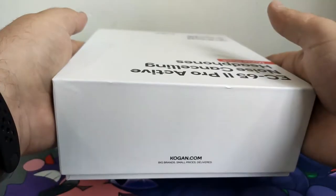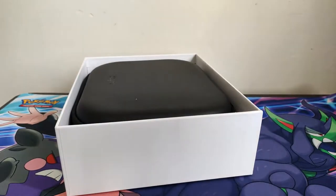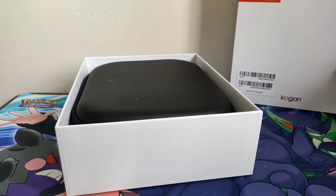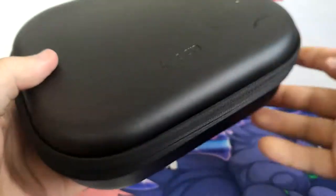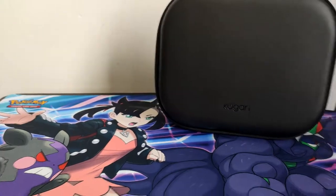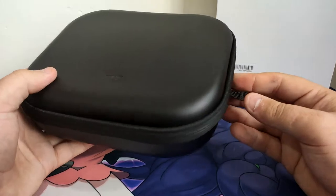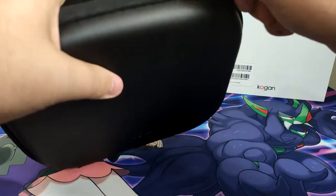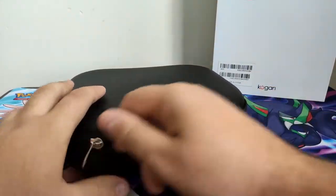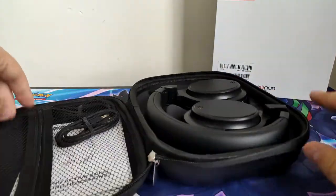This is the first time I've ever purchased some Kogan headphones, so that's pretty interesting. It comes with a carry case — a nice one at that. So yeah, that's the carry case. It's not an awesome case but it's still a protective case, which is pretty good.